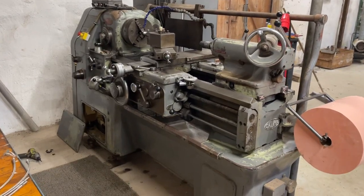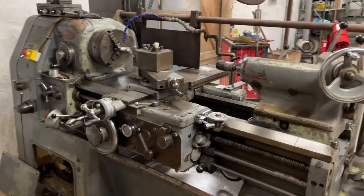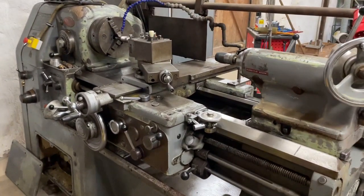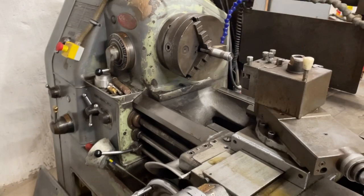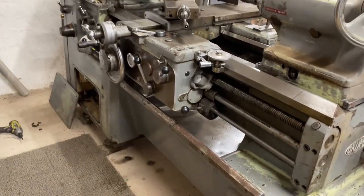Hello guys, today I'm going to show you a little electrical rebuild I did on my Okuma LS lathe — the smallest one of its brothers. It's about one meter between centers.